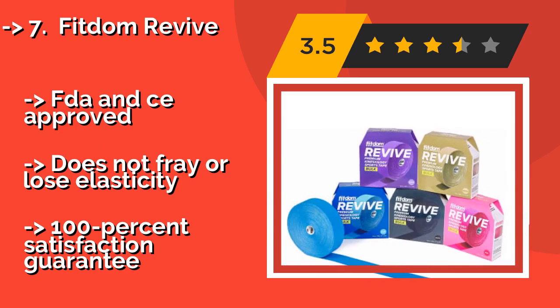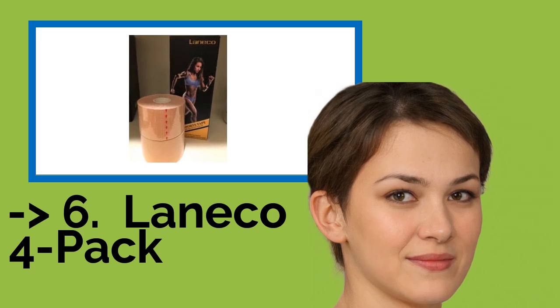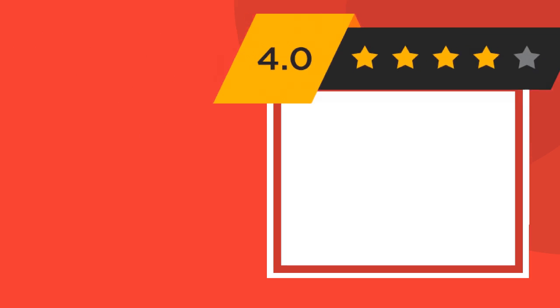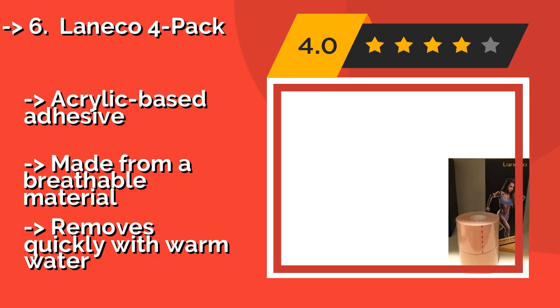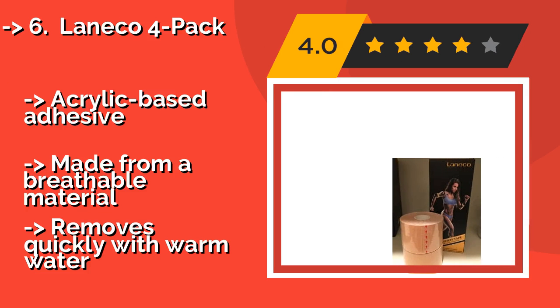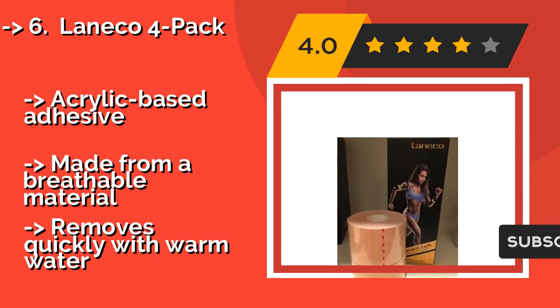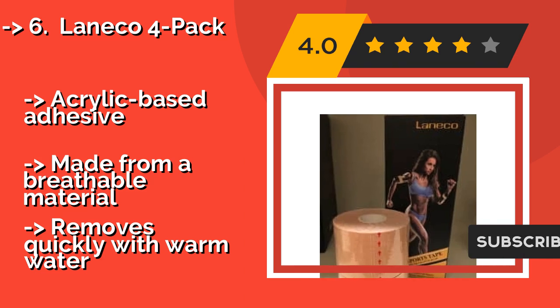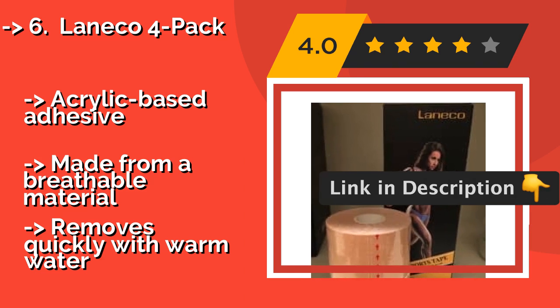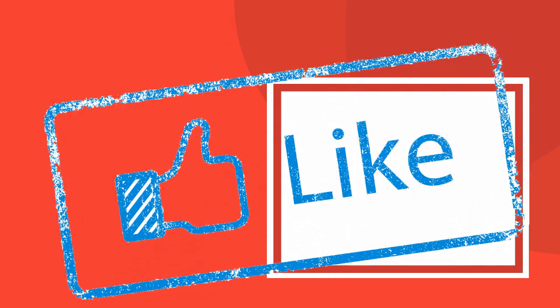Number 6: Laneco 4-Pack. The Laneco 4-Pack at around $25 may seem expensive at first, but when you see it comes with 80 feet of tape, you'll realize it represents a good value. The rear is marked with grid lines that make it easy to cut perfectly customized shapes. Features an acrylic-based adhesive and is made from a breathable material, but removes quickly with warm water.